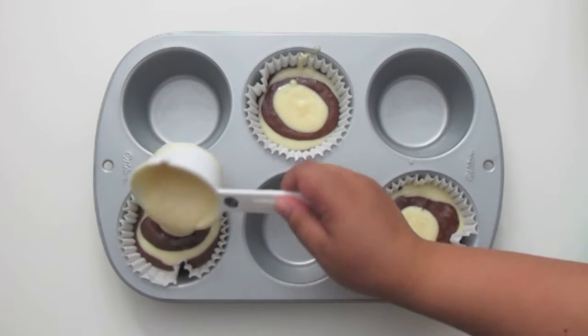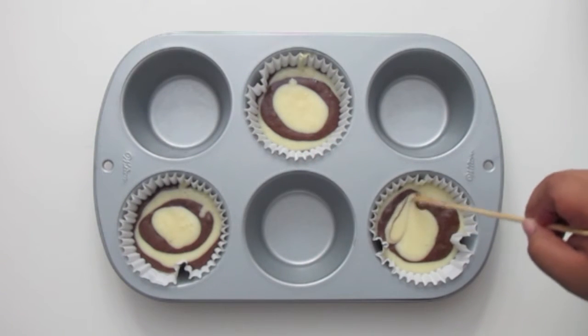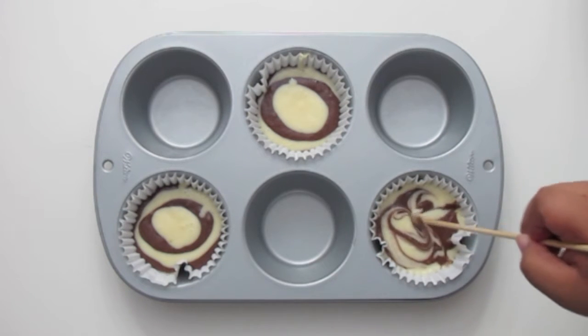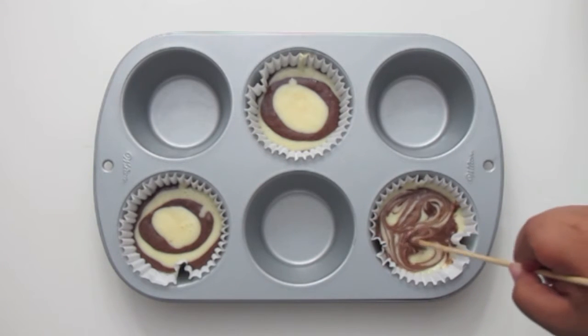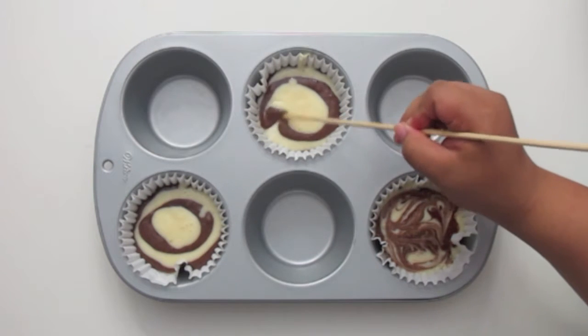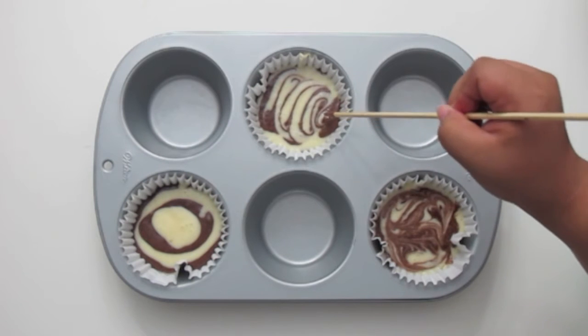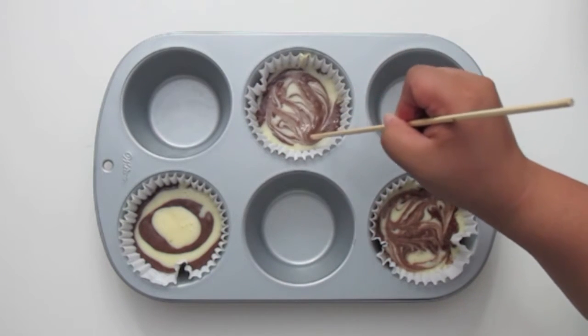Once you have filled each section almost to the top, you're going to take a barbecue stick and swirl it around — this will create the marbled look. Try not to play around with it too much or else you'll lose some of the design and end up mixing the batters together. Just count to six or seven and stop, then move on to the next cupcake.